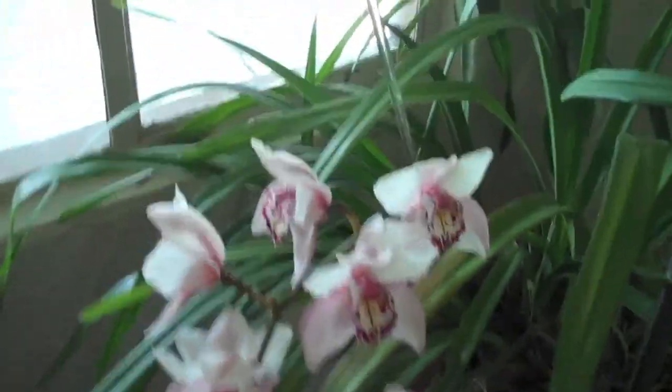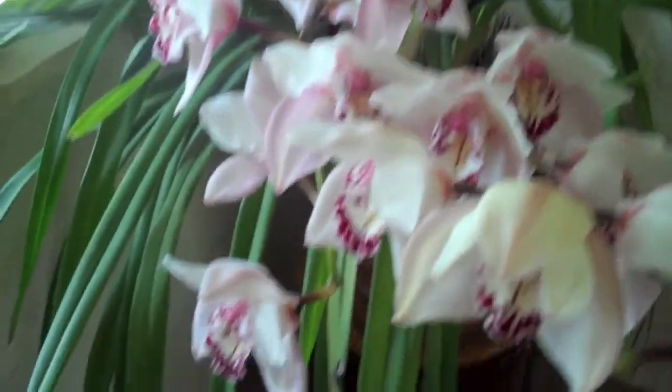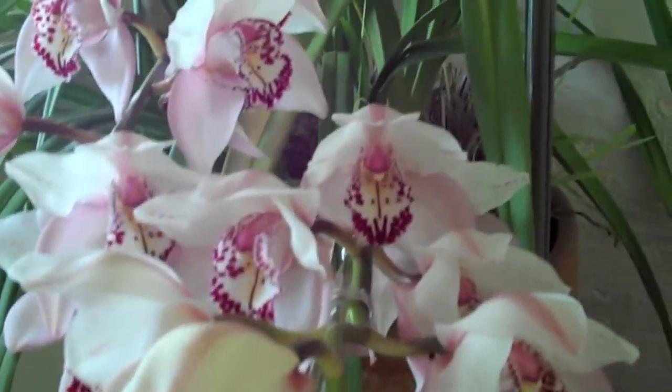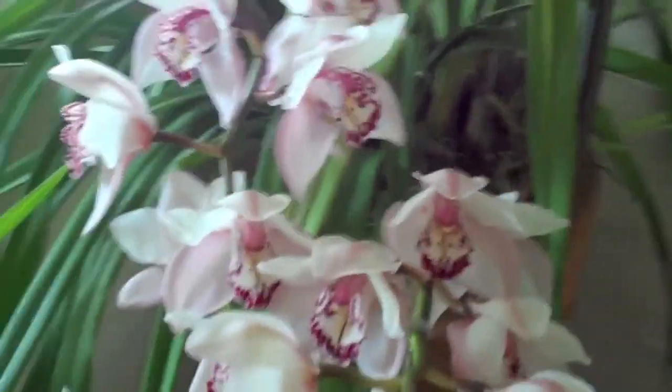Like I said, I don't do much with this plant — it just always comes back every year. I found that it really likes water, and occasionally every now and then I just give it a little bit of orchid food. That's about it.